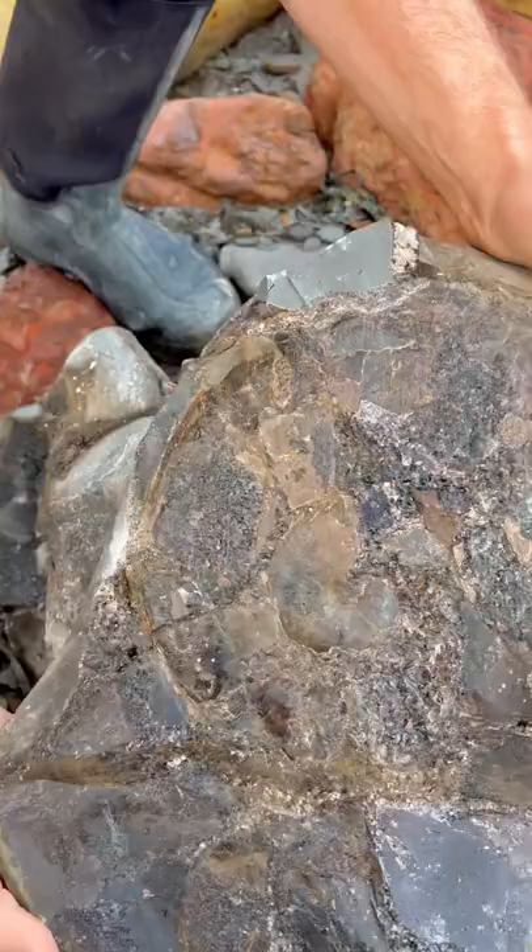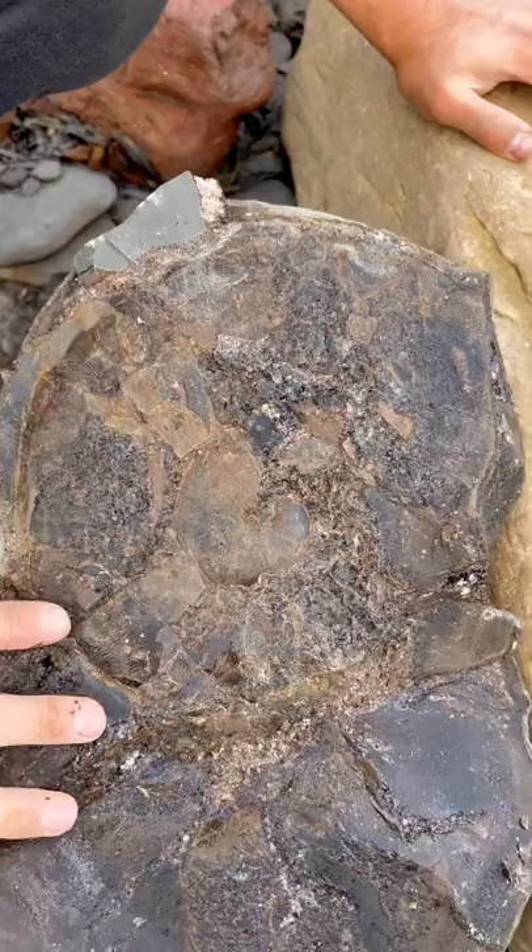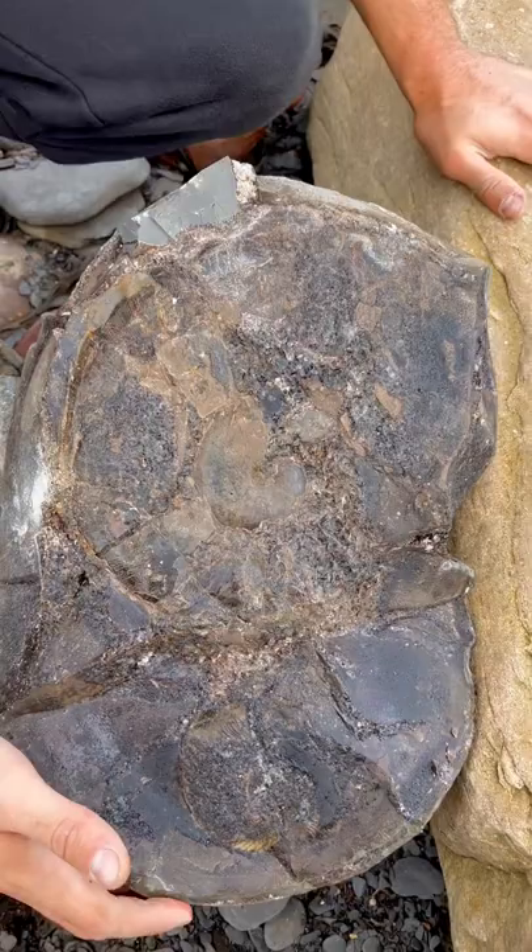But this one, the larger outer whorl is all crushed and septarianated, but the middle is completely 3D. I wasn't expecting that at all — I thought the full thing would have been crushed flat. It's a really nice surprise.